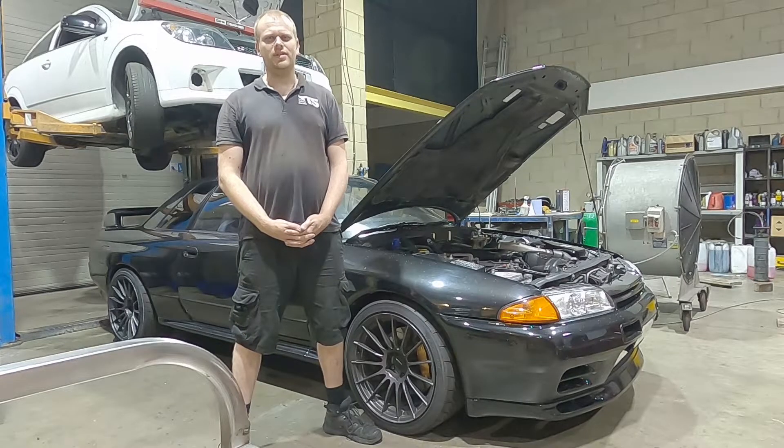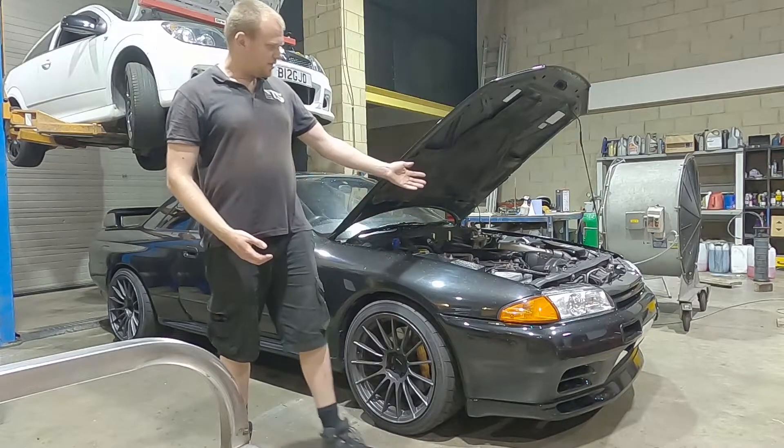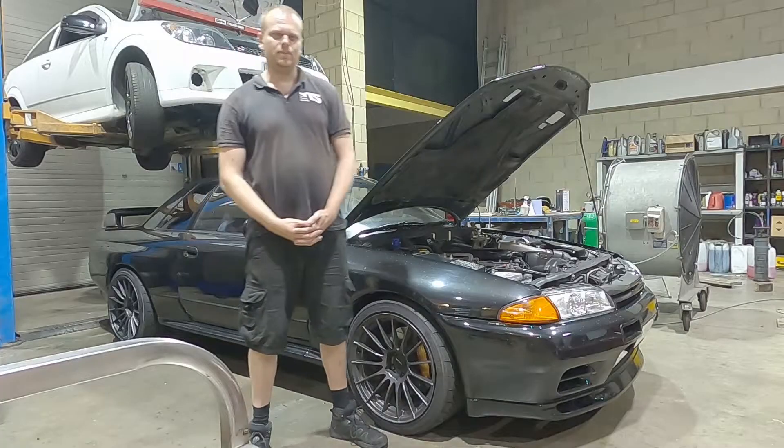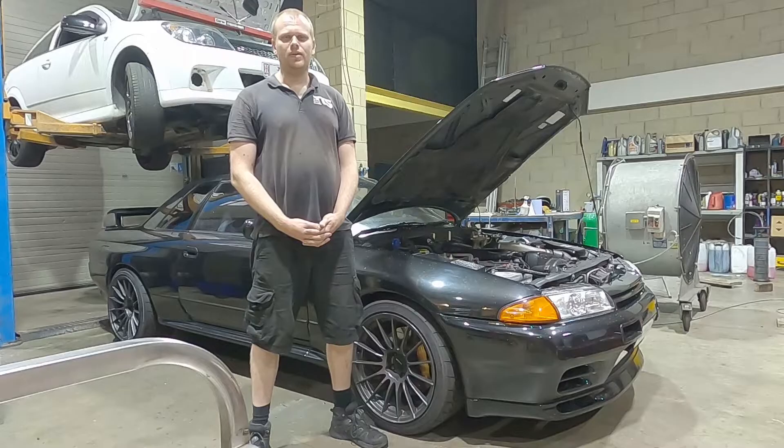We'll then go through the entire setup process of this engine, showing you how to time the engine. Because the CAS sensor here on the front is variable, you need to make sure ignition timing is correct. We'll then go through the process of setting up all the different sensors, ensuring the car is ready to start, go through the starting process, and then on to the tuning process.